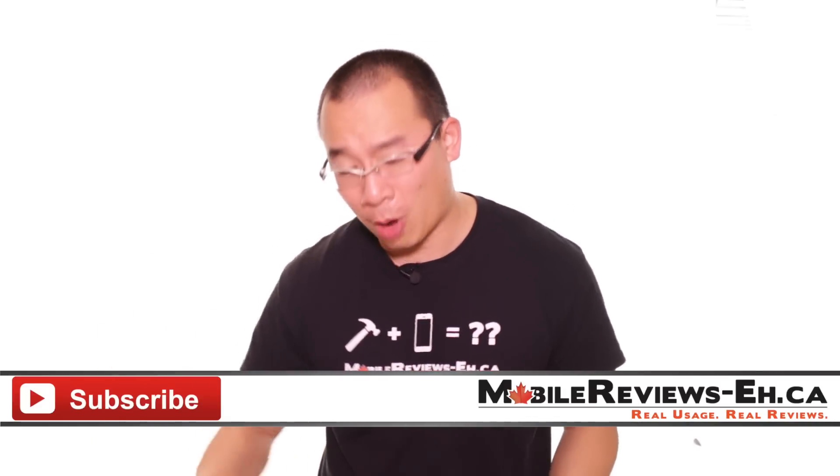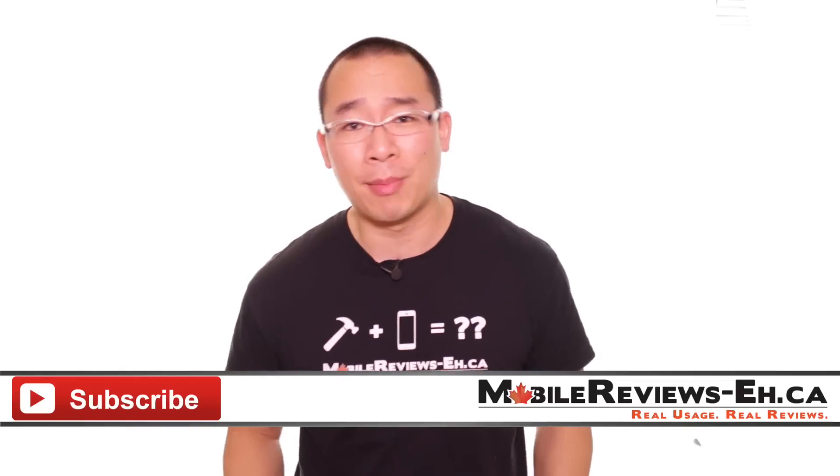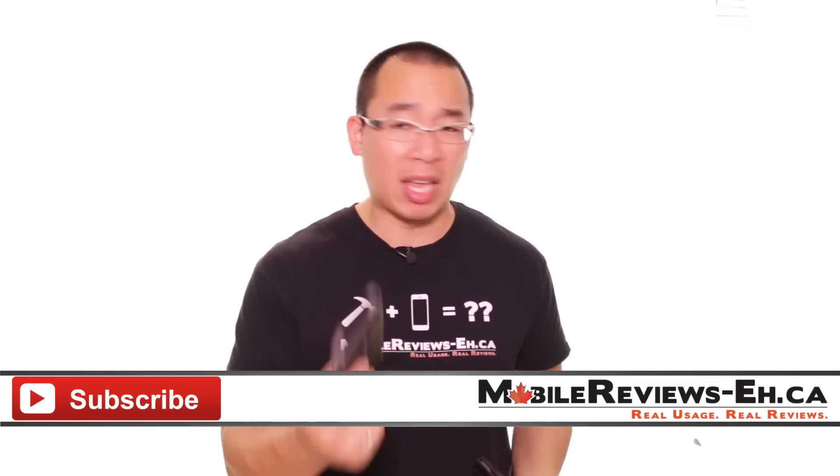If you have any questions, leave them in the comment section below — I'd be more than happy to answer them. I'm Aaron. Thank you for watching.